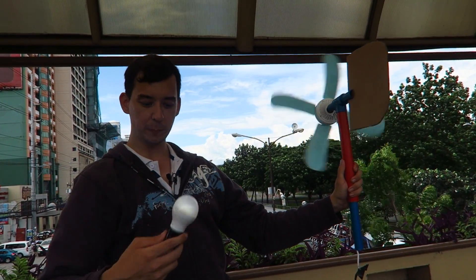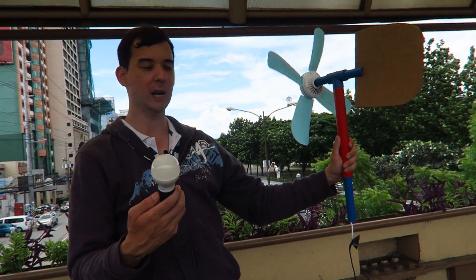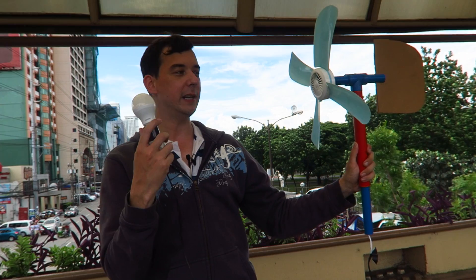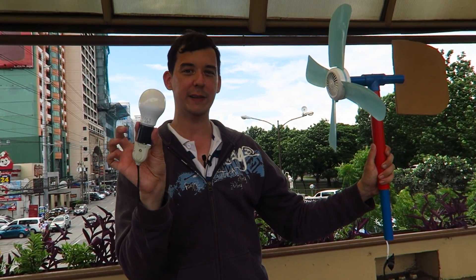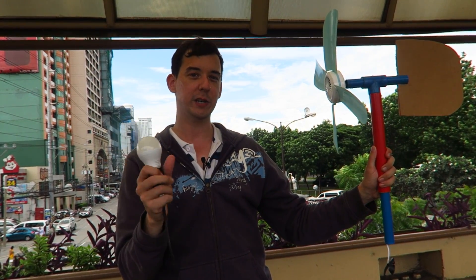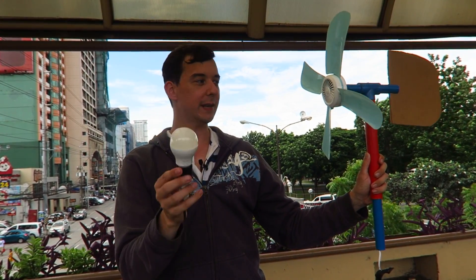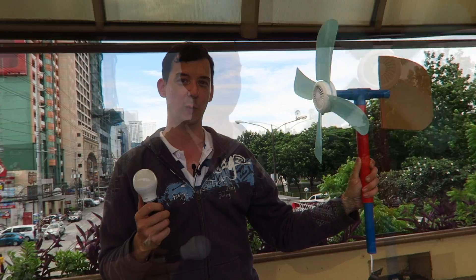Here comes the wind and you should be able to see that the light bulb is lighting up. It's not super bright because the wind keeps coming and going. But the long term goal is actually not to light a light bulb but to store the energy in a battery, because then we can draw the power out later at a more consistent rate.